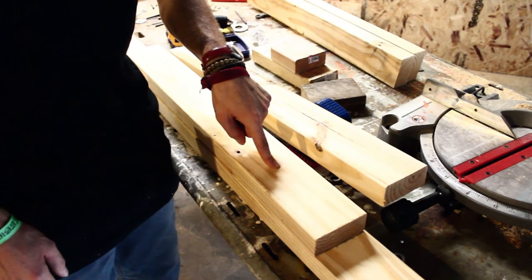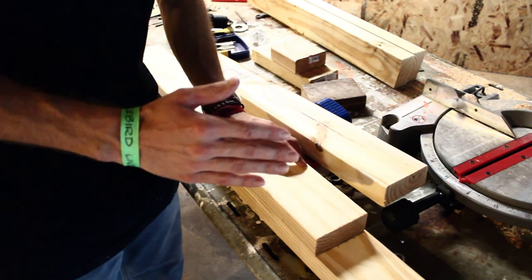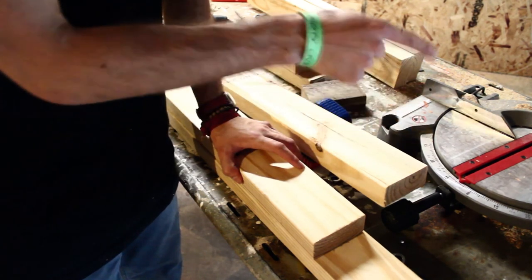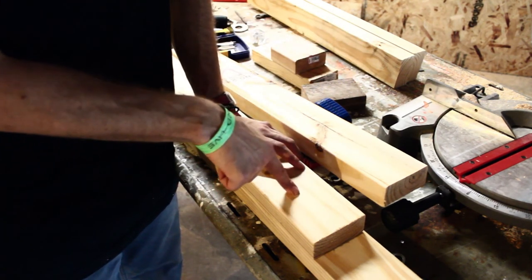I cut my legs 29 inches, and I'm going to cut angles. I'm going to put the wheels on them so that they come out from the work table a little bit, and I'm going to cut a 9-degree angle. That's what my miter saw says, but I don't trust it. I'm going to screw these together to get a more accurate cut on all the legs.